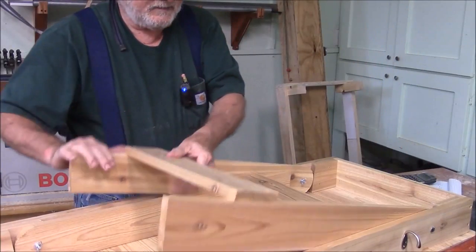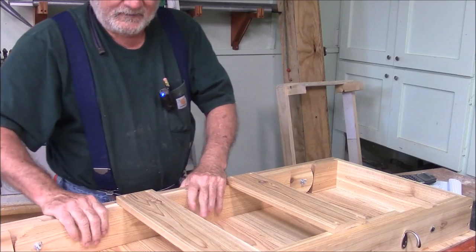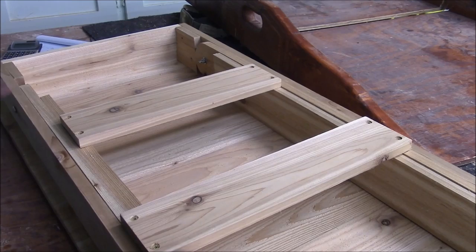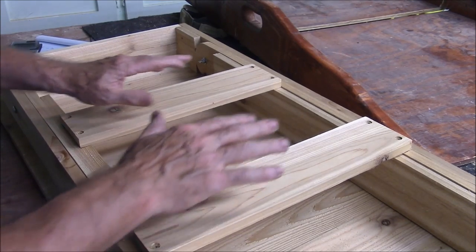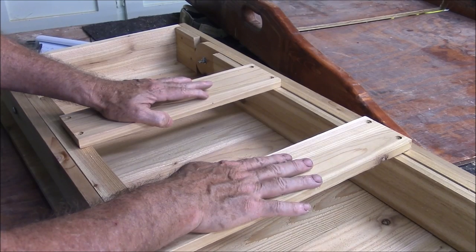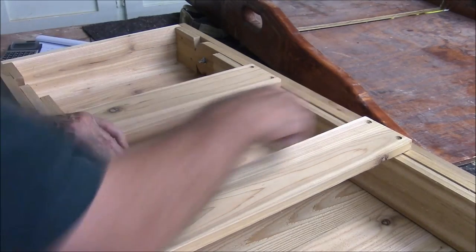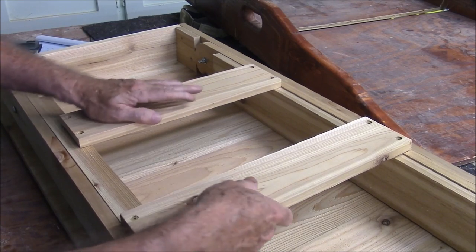It looks like the inner leg has to go down first. I'll just be able to lay my copy down and install these braces across here — just measure across and attach them with the thing closed up.